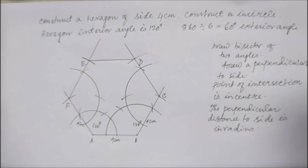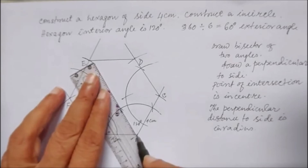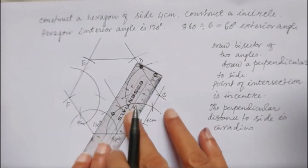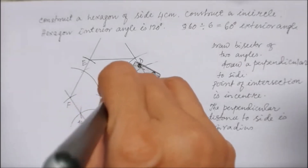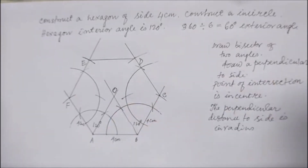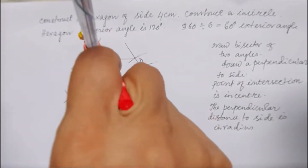Since each angle is 120 degrees and the arc is at 60 degrees, I'm drawing the bisector by joining at the 60-degree mark. This bisector at 60 degrees is the angle bisector. This point is the incenter — the center of the incircle. Now I'll drop a perpendicular from O onto one of the sides.